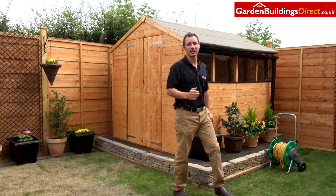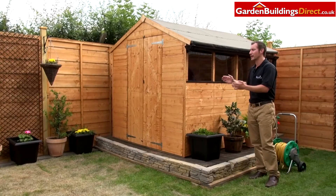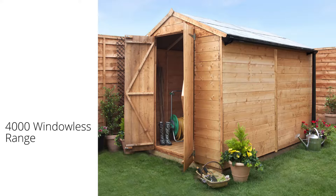As we move around to the side of the shed, you'll notice this particular model has windows. We supply our sheds with windows on one side, but the beauty of it is you can have windows on the left, or the right, or one on each. Or, if you're looking for ultimate privacy, why not have the windowless version?